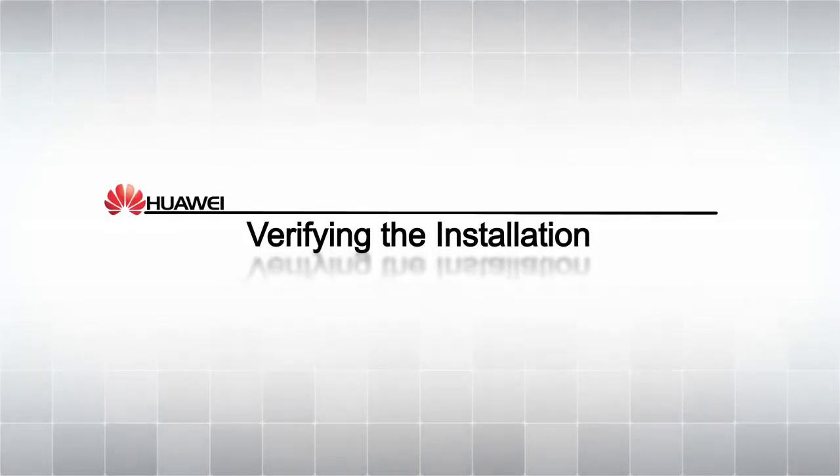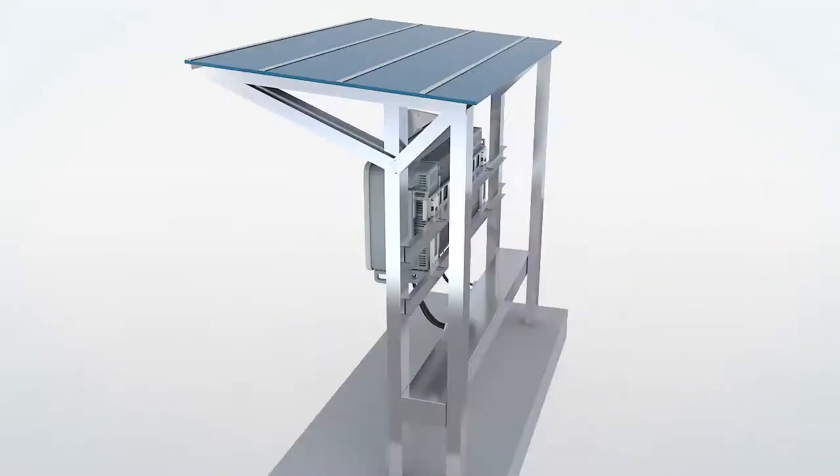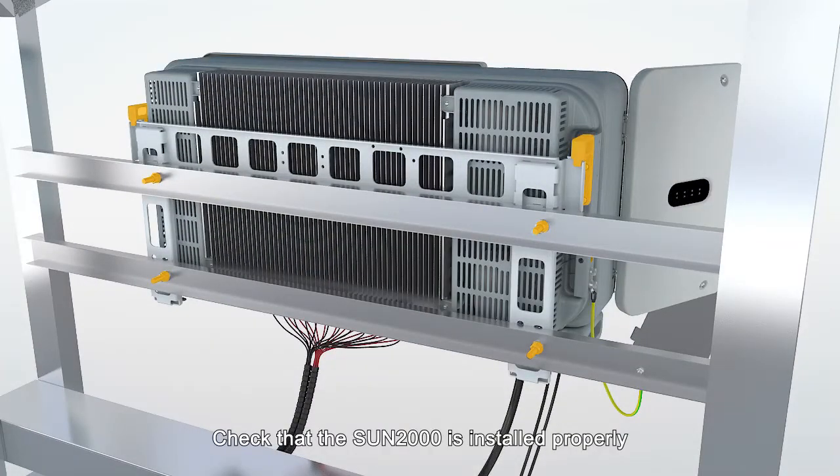Verifying the installation. Check that the SUN2000 is installed properly.